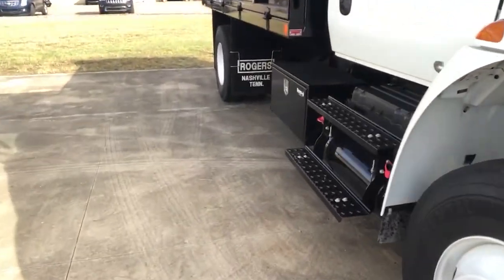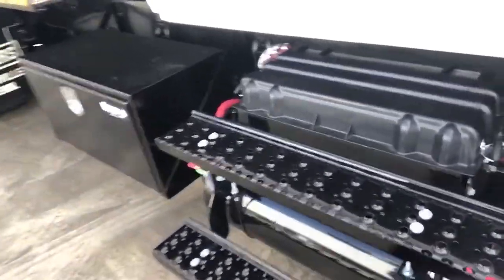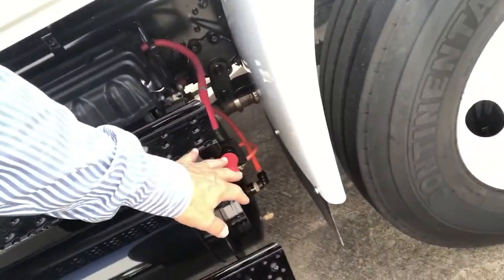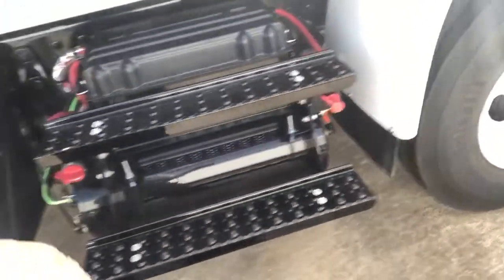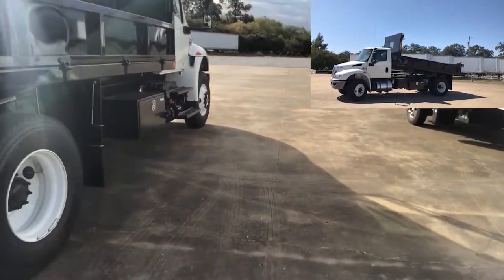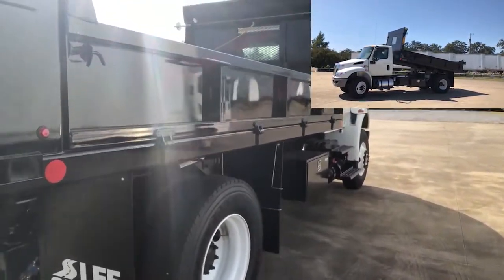The battery on/off switch we've installed is on the outside by the passenger side door, along with battery access and the jumpstart location. Up underneath it are the air tanks for the brake system. On both sides of the truck, we've installed Byers Undermount Storage Boxes — 18 inches tall, 18 inches deep, and 36 inches long.